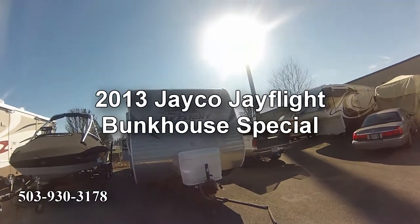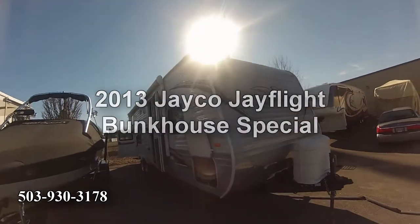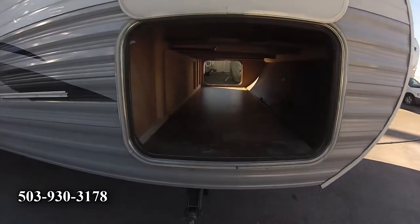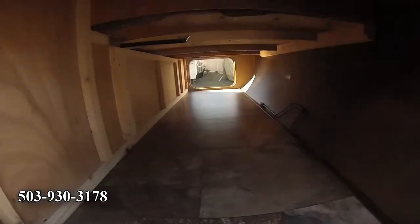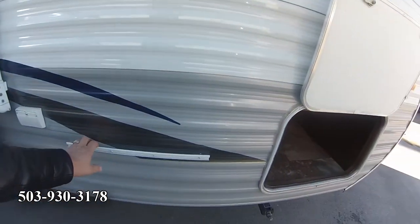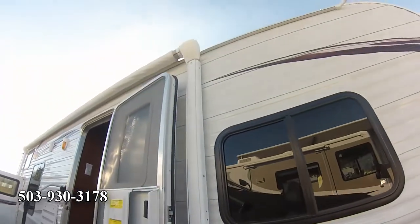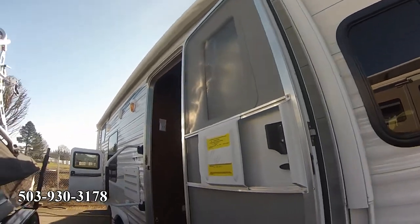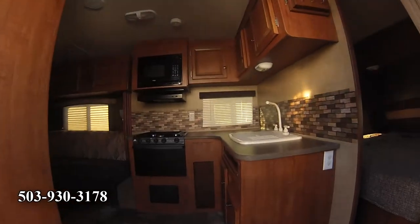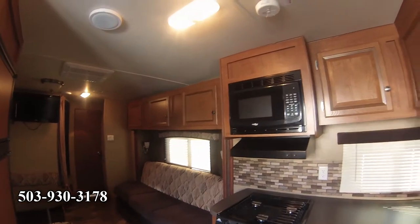It's a 2013 Jayco J-Flight 28-foot bunkhouse special. It looks pretty good — it's got pass-through storage with a nice vinyl floor in there, and you can access it from under the bed too. It's got a rack for a sidekick gas grill you can mount right to the side, and it has an electric awning. The 28 bunkhouse special looks pretty good in here.